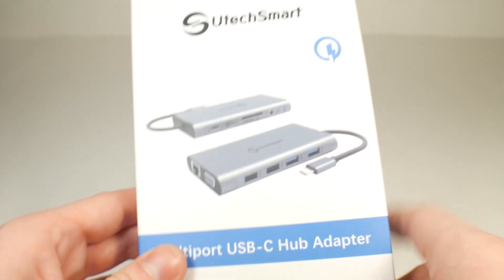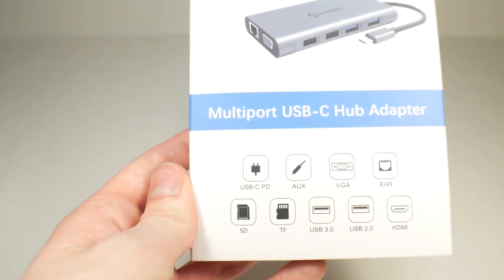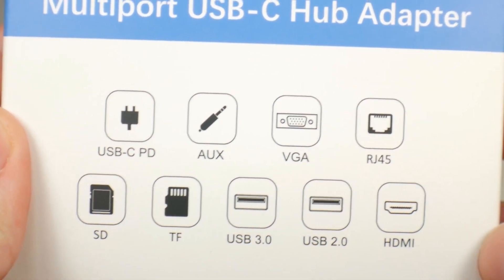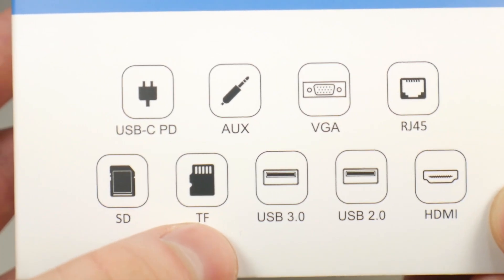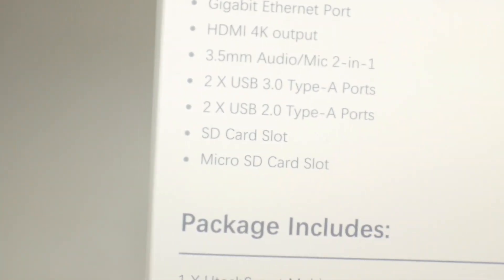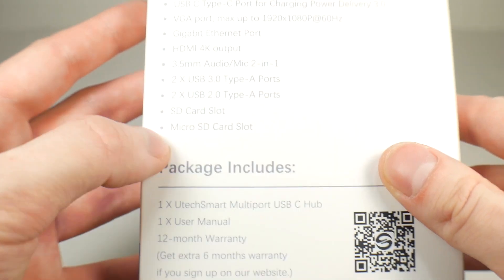So like I said, this is the UtecSmart 11-in-1 multi-port USB-C hub adapter. Let's see what it all has: USB-C pass-through, AUX, VGA, RJ45 or an Ethernet adapter, SD, TF — so micro SD — USB 3, USB 2, and HDMI all packed into this thing. You can see it all there — 3.5 millimeter jack, etc.